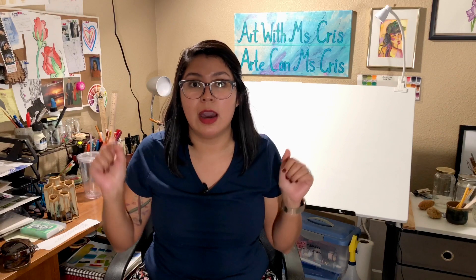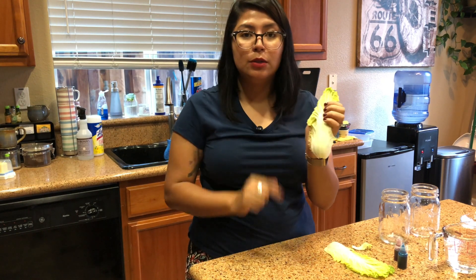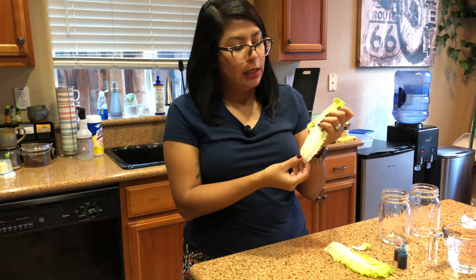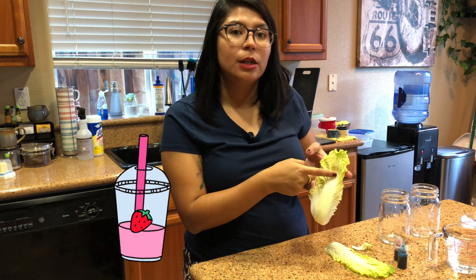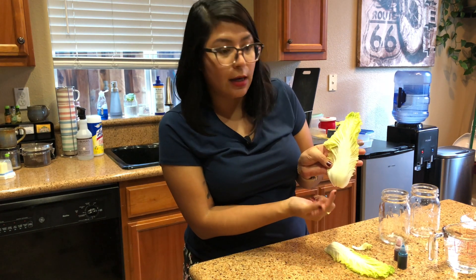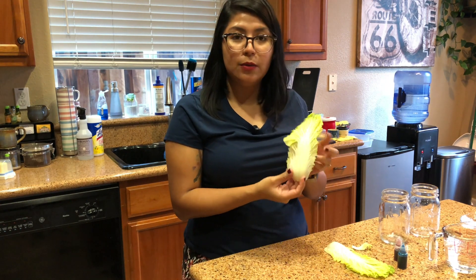Now we're going to head down to my kitchen where I'm going to explain how our experiment is going to work. We are going to grab two cabbage leaves and cut them right through the xylem. The xylem is right here in the middle of the leaf — you see this big line going up? The xylem is like a straw. When you drink water from a straw, the water goes up. So the xylem drinks water and delivers it all throughout the leaf.